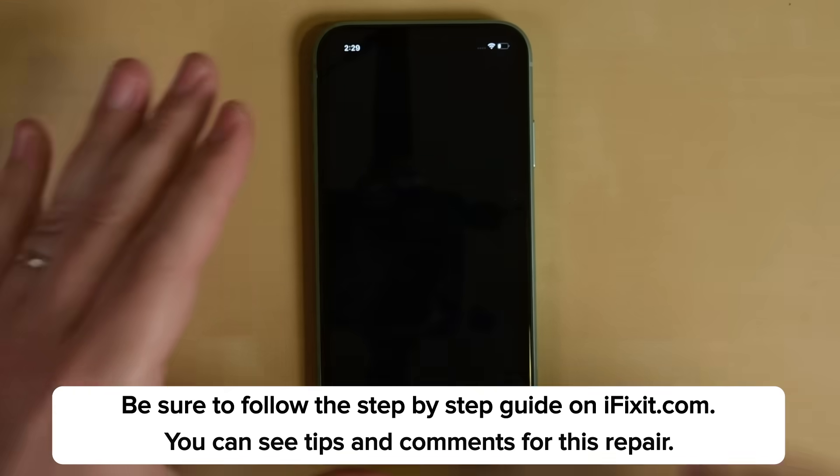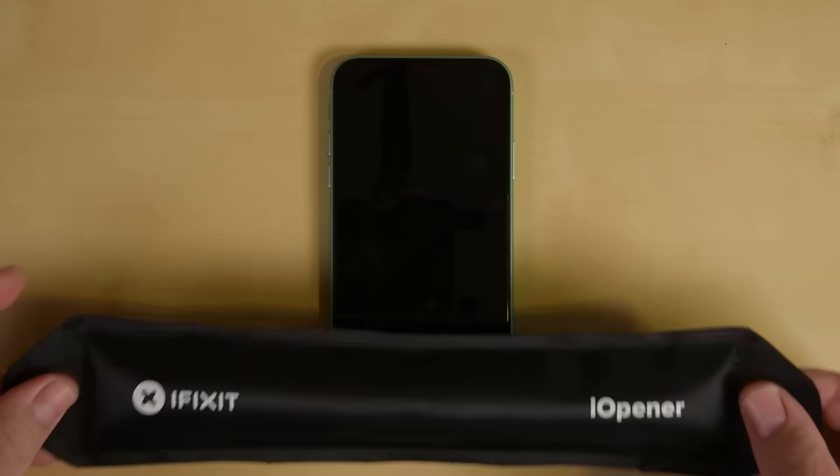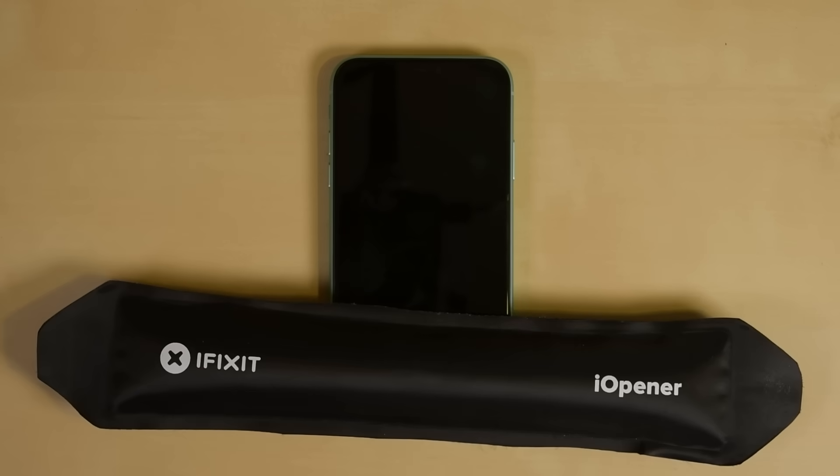Power off your phone, and then remove the two P2 pentalobe screws at the bottom edge of the phone near the charging port. The iPhone's display is secured with some adhesive. To soften the adhesive, place a heated iOpener on the bottom edge of the phone and leave it there for about a minute.